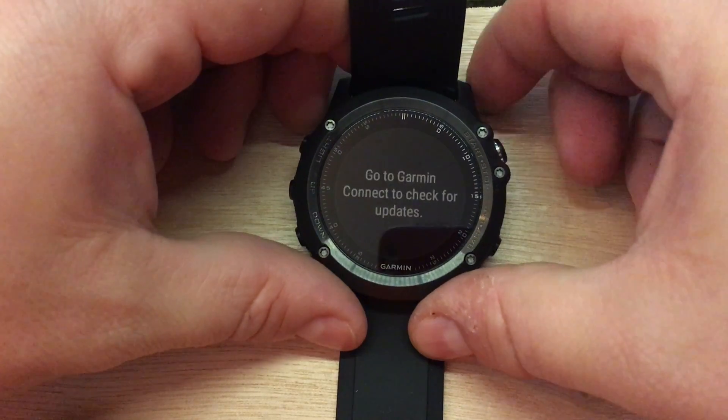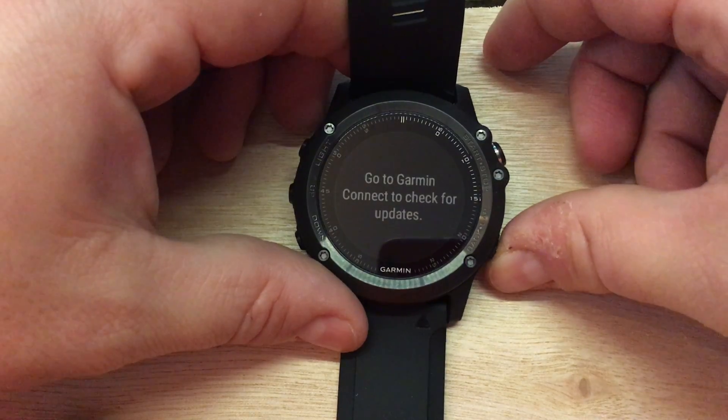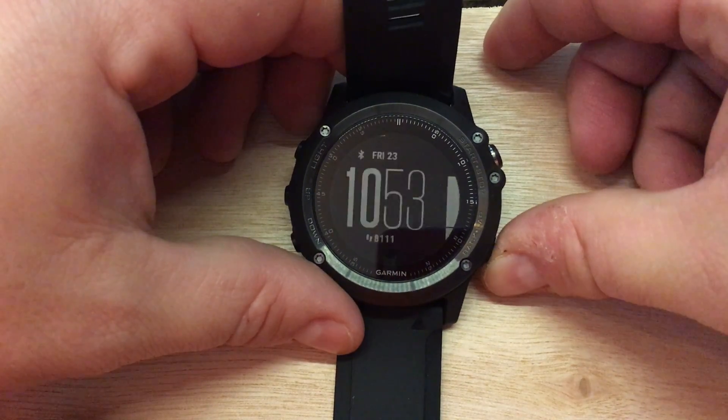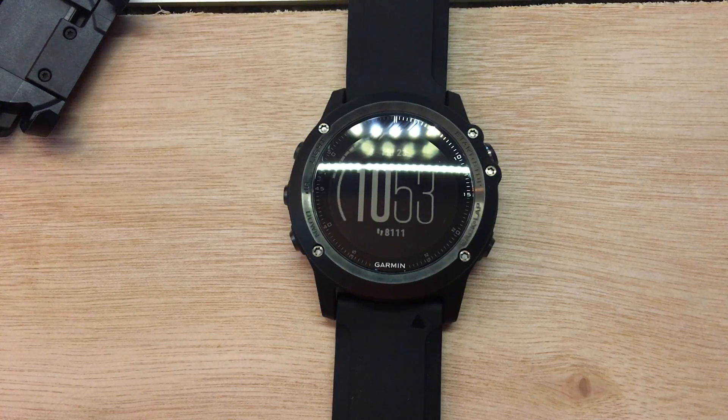You can always go back to Software Update and check when you sync with your smartphone — it will download the update via your smartphone, so you don't necessarily have to do it with Garmin Express. But Garmin Express will let you know as well.